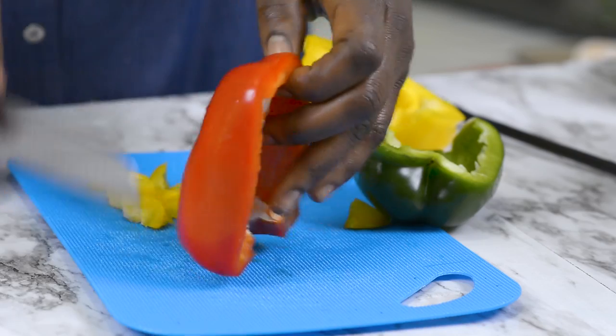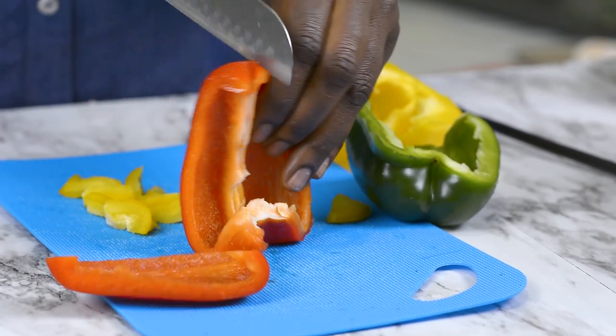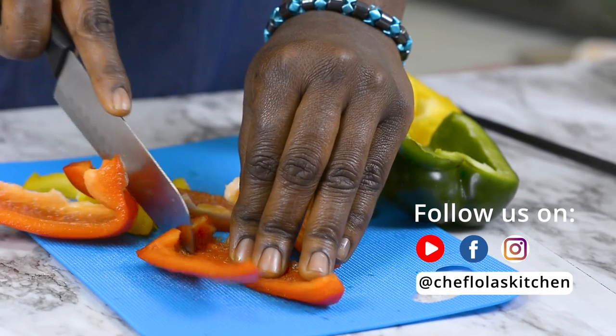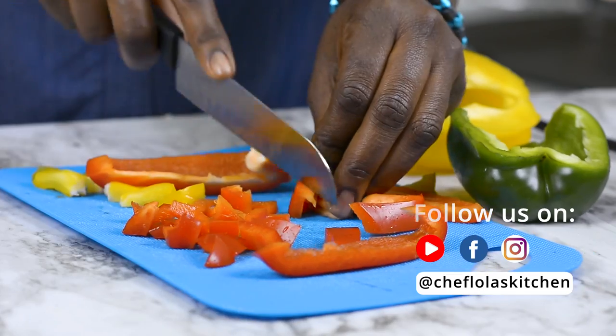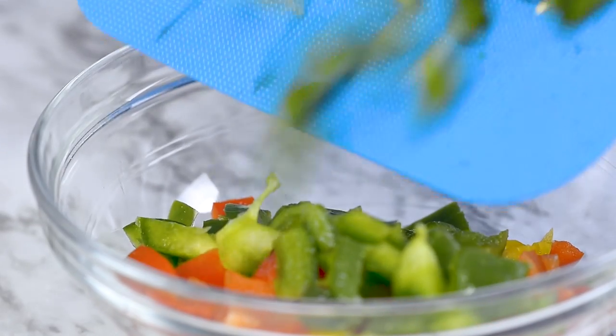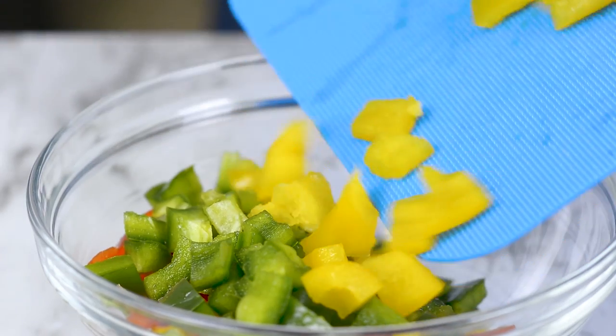While my potatoes are cooking I'm going to cut my bell peppers. I'm using the green, red and yellow bell peppers today. Feel free to use any color or any variety of peppers you want.